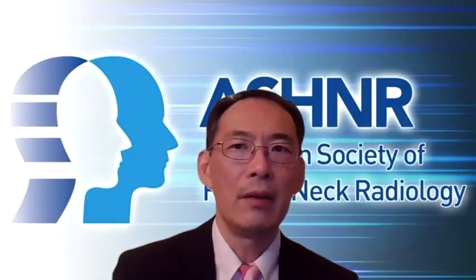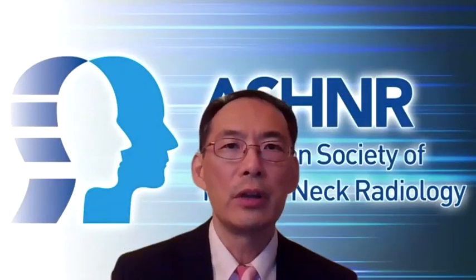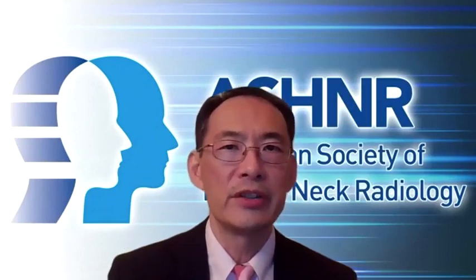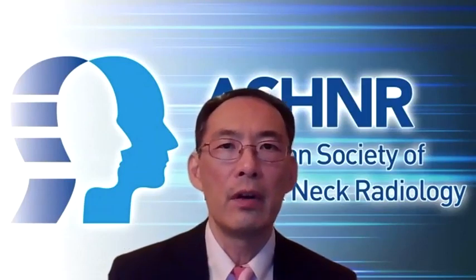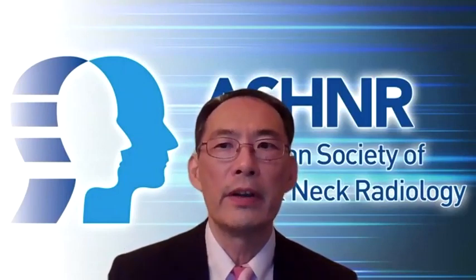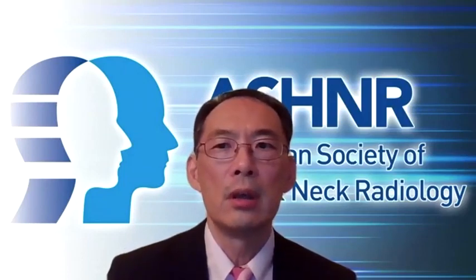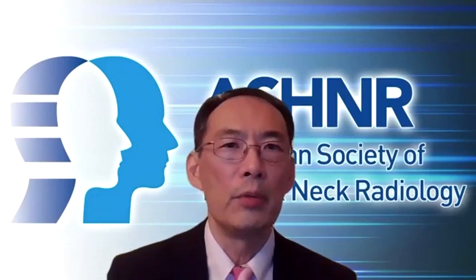Hi, I'm Osama Sakai from Boston Medical Center, Boston University. I'm so grateful for this opportunity to moderate this session with Dr. Kendi from University of Wisconsin Medicine. Our first lecture will be given by Dr. Joshua Lantos, Assistant Professor of Radiology at Cornell Medical College. His topic for today is Orbital Anatomy.